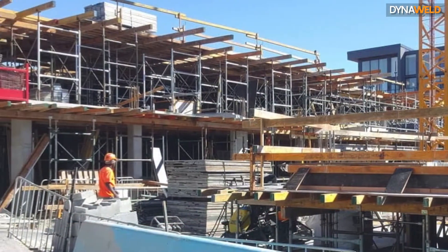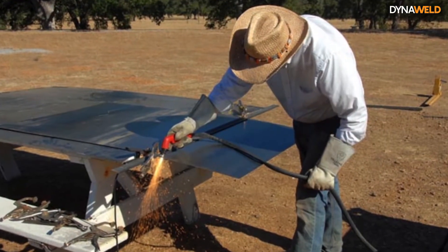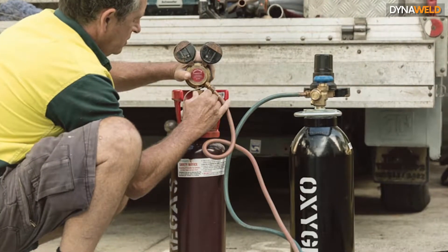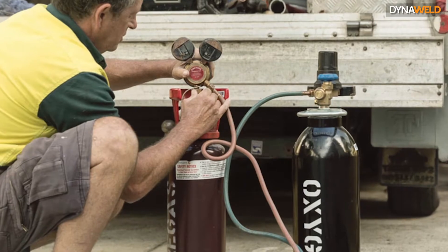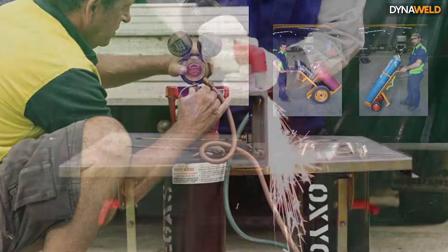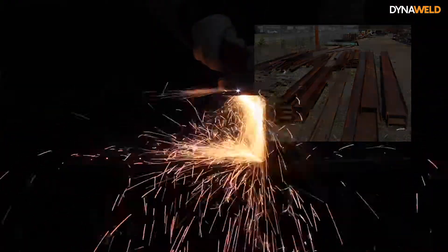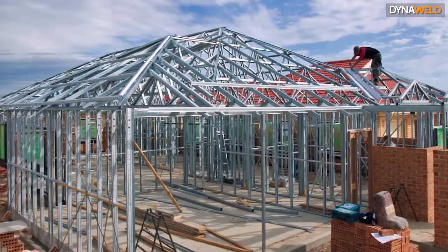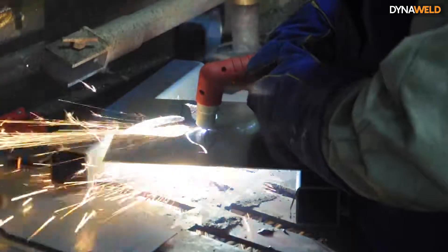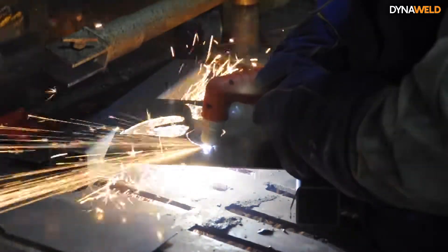Oxyfuel torches have long been a popular choice for cutting metal on a construction site or in the field. However, technological advancements are making plasma a more affordable and portable option than ever before, with the benefit of not having to buy or hire gas bottles and transport them from site to site. One of plasma's greatest advantages is its ability to cut non-ferrous metals such as aluminium, stainless steel and cast iron — materials that are becoming more common in many applications. Speed and precision cutting are also a benefit of plasma, which typically cuts with minimal slag and can provide smooth cuts with a narrow slit or notch, known as a kerf.